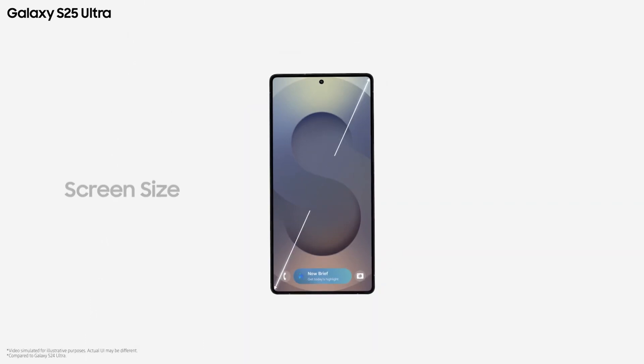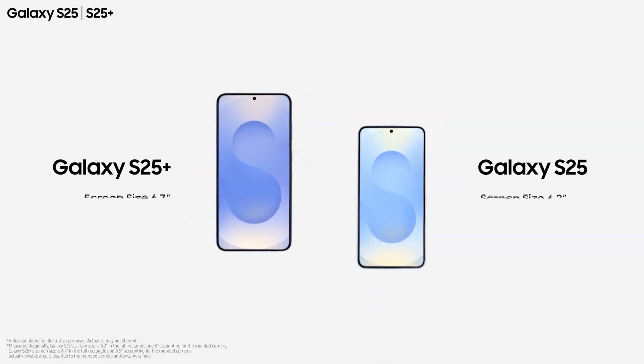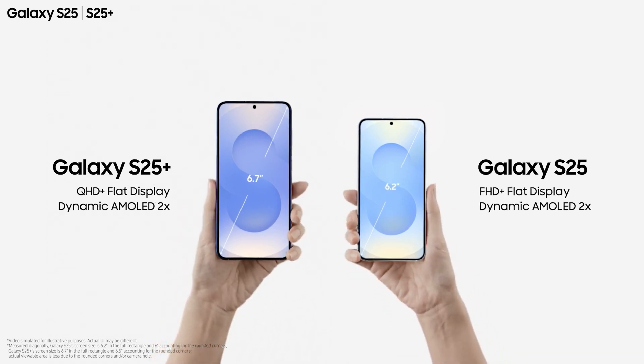The display features a Dynamic AMOLED 2X panel with a 120Hz refresh rate. The S25 Ultra has a 6.9-inch QHD+ display, and the S25 Plus has a 6.7-inch QHD+ display.